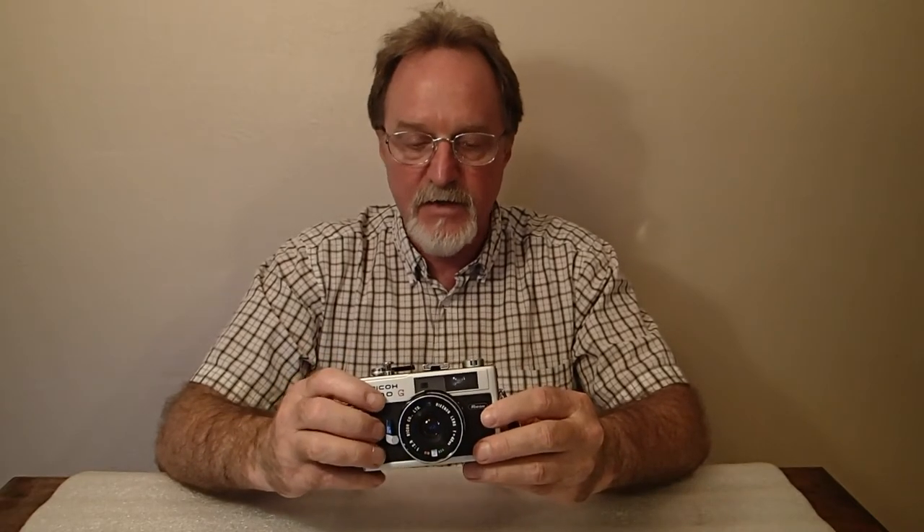Originally it used a 1.35 volt mercury battery. I did good metering with the 1.4 volt zinc air or hearing aid batteries. I read somewhere that it has a regulation circuit in it, but this did meter differently using a 1.5 volt LR44 battery, so I'll stick with the hearing aid batteries.